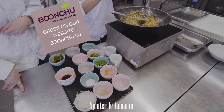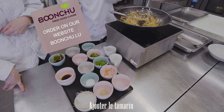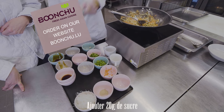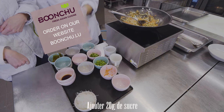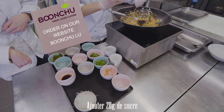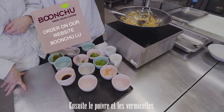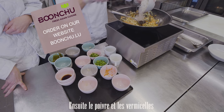Now we add the tamarind juice, then the sugar — 20 grams — and 5 grams of white pepper. Now we add the vermicelli.